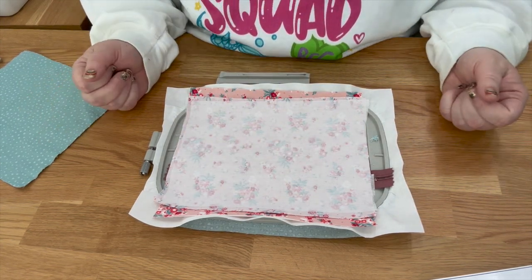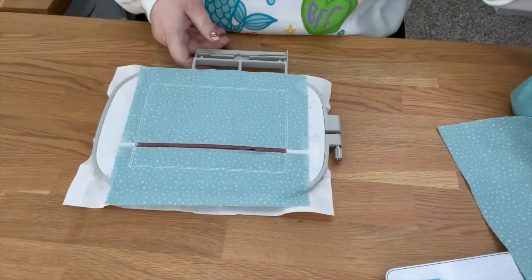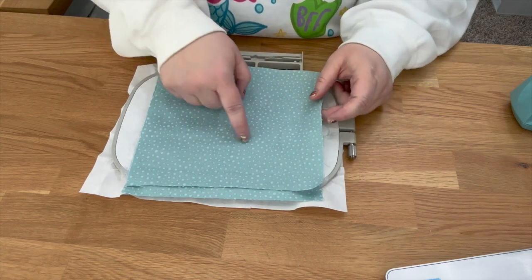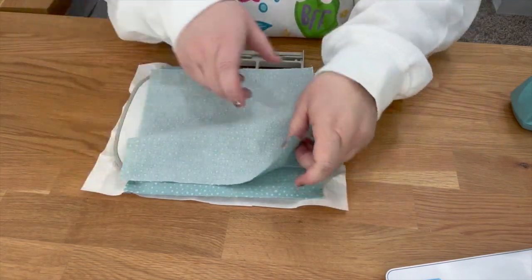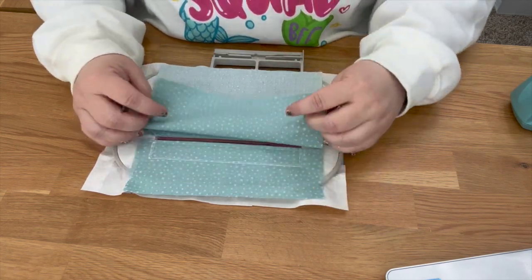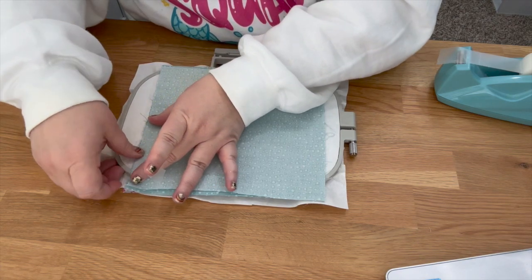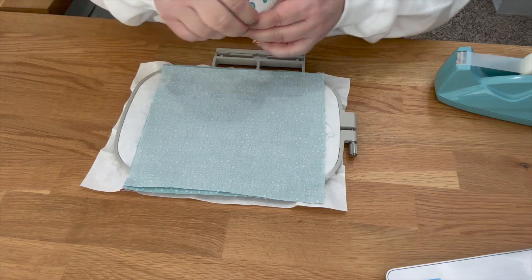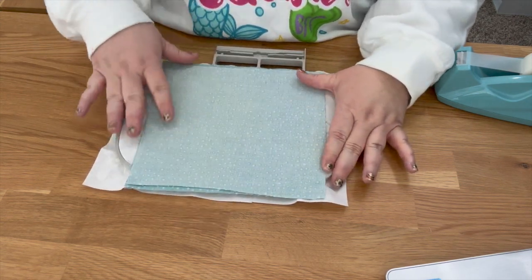Stitch the next step — it goes all the way around the bag, closing it in. It went ahead and tacked everything down. Now flip the hoop over and place the last liner piece — the full back liner — right side facing toward you. Tape it down, put it on the machine, check underneath to make sure nothing moved, then stitch the final step.